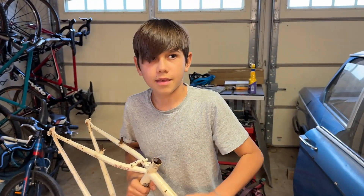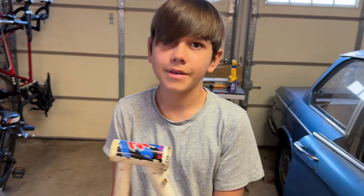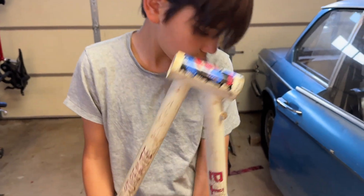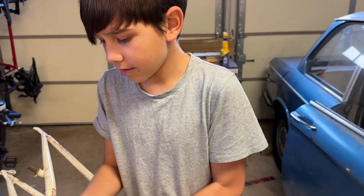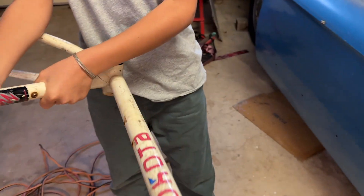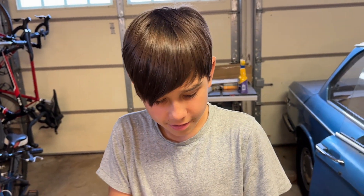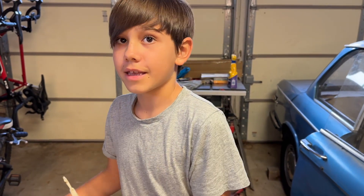We are going to put together a custom bike. We found a frame — it's called a Yakota. The brakes are kind of weird, and it's dirty with nothing on it.